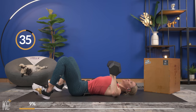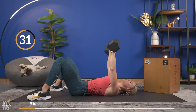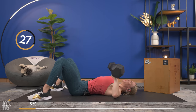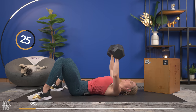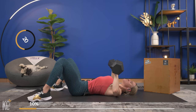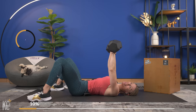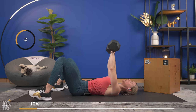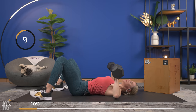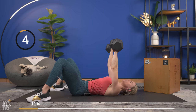Our chest training today is really going to help tighten those muscles up in the chest. Down and press — exhale. This should be getting very challenging; this is our last set for chest press. We have four chest exercises and then four back exercises working today. Last one — get it up.